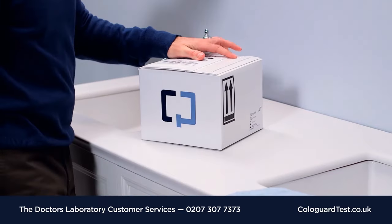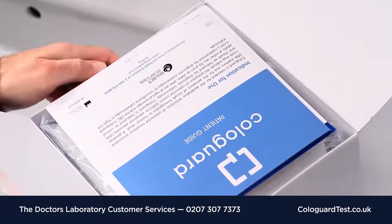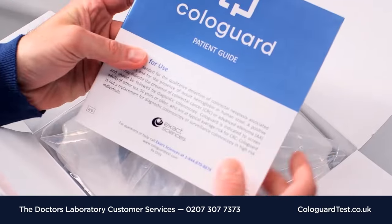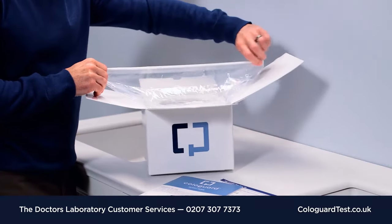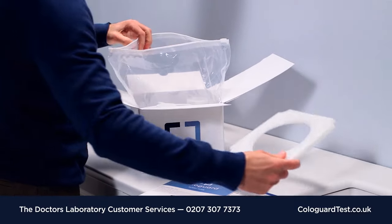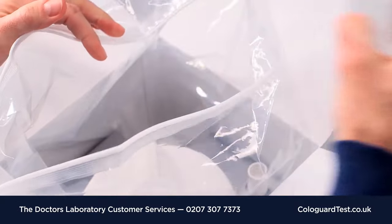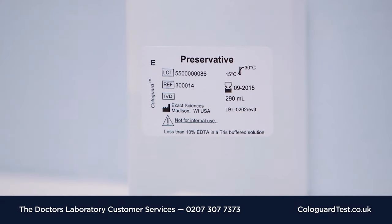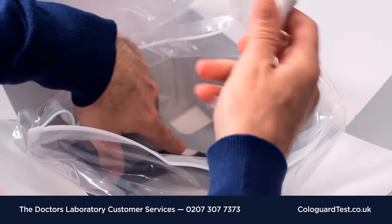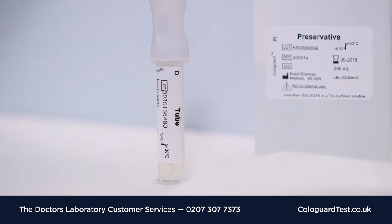Now let's take a look inside the Cologuard box. For more detailed instructions on how to use Cologuard, please use the patient guide. Open and unzip the plastic bag, pull out the contents, but be sure to leave the bag attached to the box — it will keep your kit secure in transit to the lab. Once you're ready to have a bowel movement, Cologuard is ready to use.